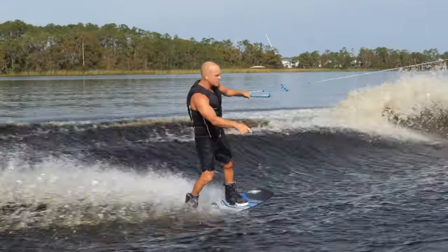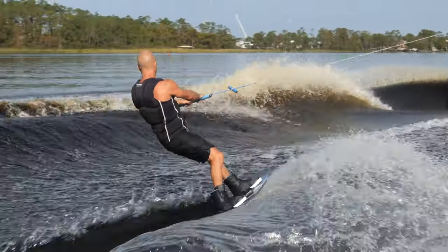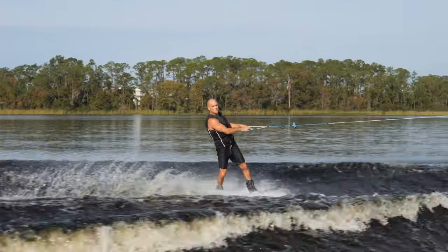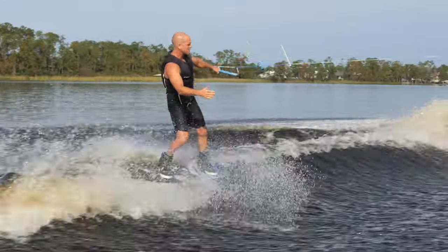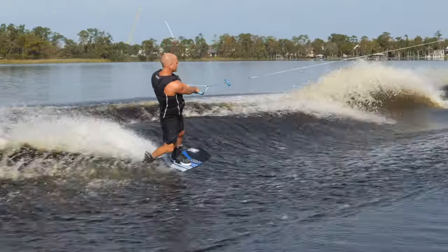I'm going to go out to the edge of these bubbles right here and still go wake-to-wake just outside of them. Now I want you to really notice on this next one — I'm going to do about the same distance, but I want you to watch how I keep my hips up, my shoulders back, and the handle still.